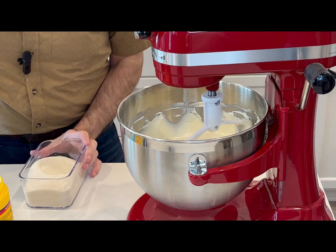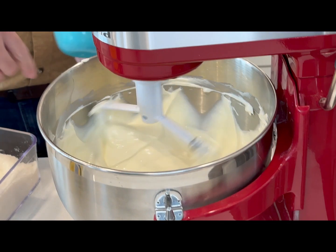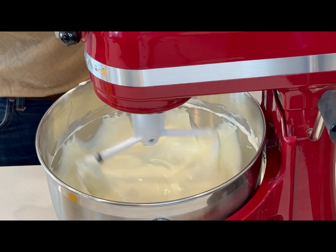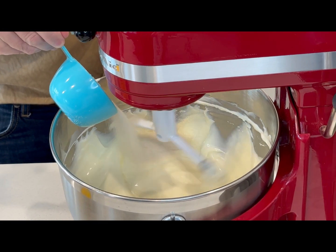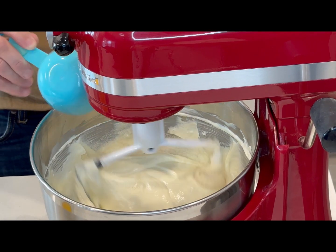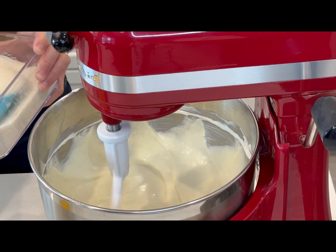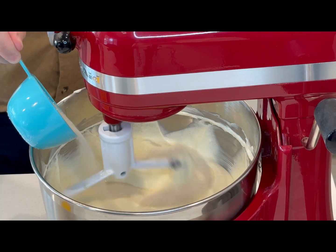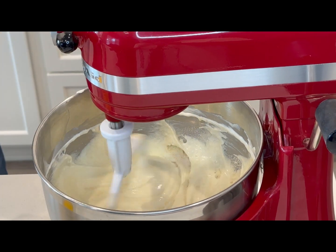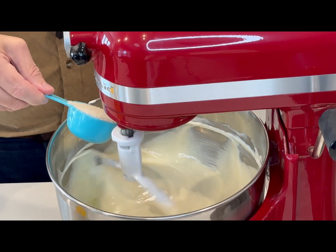I've added all the eggs. I scraped the sides a little bit. Now I'm going to add the one and a quarter cups of sugar. I'm adding it slowly — as you know me, I like things to mix slowly within our cooking and mixing process. There we go — look at that! This looks so beautiful. There's one cup and here we'll have a quarter cup.